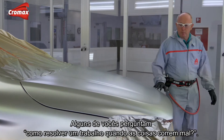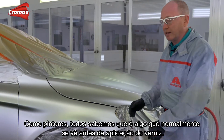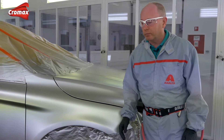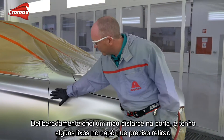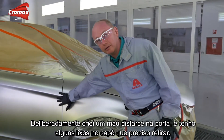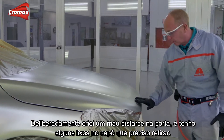Some of you have asked how to save the job when things go wrong, and as painters we all know this is something you normally see just as you're ready to apply the clear coat. You will of course have seen that this is not a real car, and so I've deliberately been able to create a bad blend here on the door and some dirt on the bonnet that I need to fix.